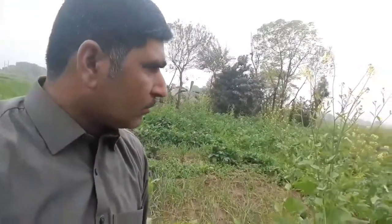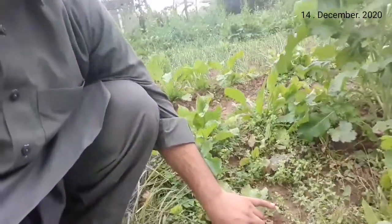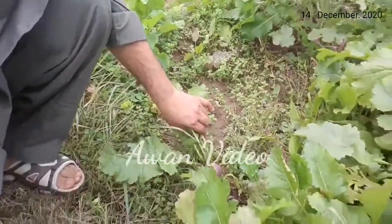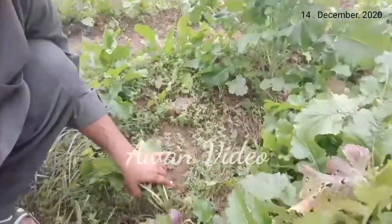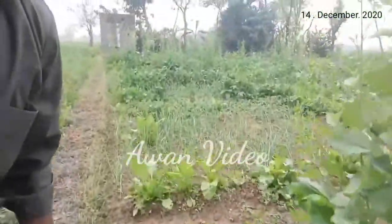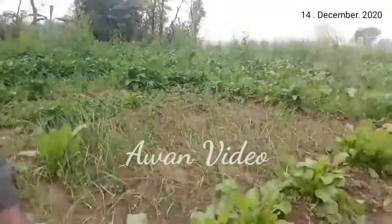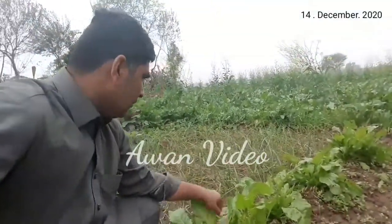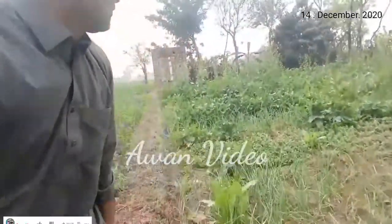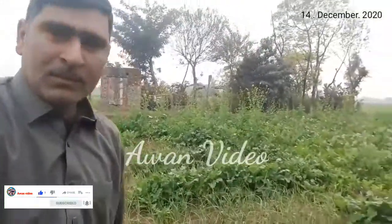My friends, this is a vegetable, and this is a shaljum. This shaljum also has put a polak.